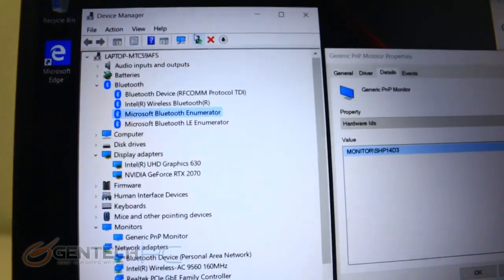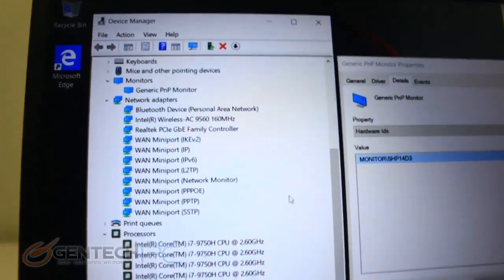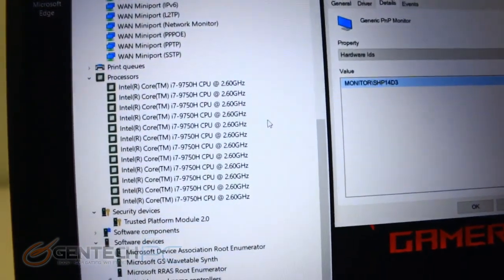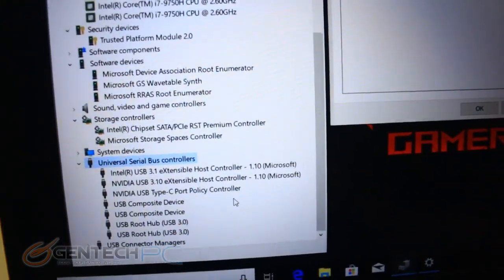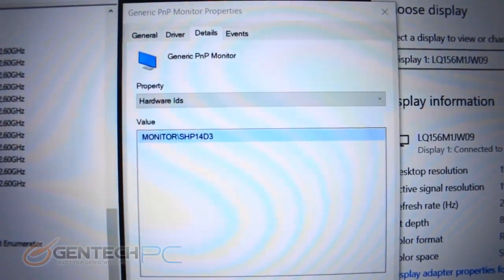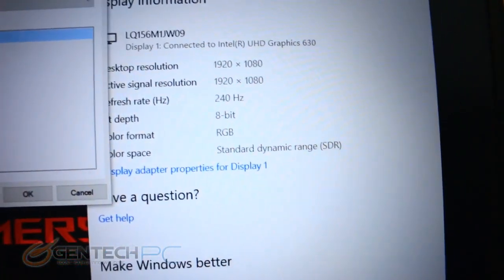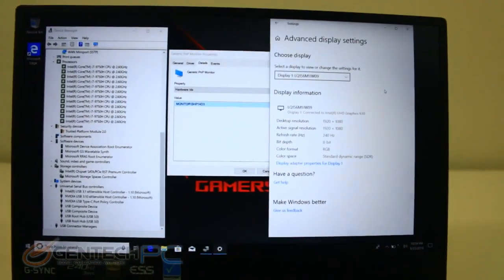Let's take a look at the device manager to confirm our hardware before moving into performance benchmarks. We have integrated Intel graphics and of course the full-blown Nvidia RTX 2070. For CPU compute we have the Intel i7-9750H, along with all the miscellaneous USB controllers. The monitor panel is confirmed at 1920 by 1080p with a 240Hz refresh rate and the advertised three-millisecond response time.